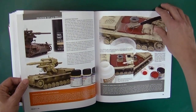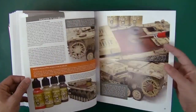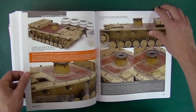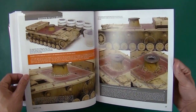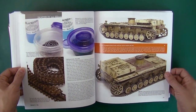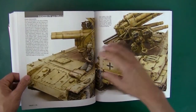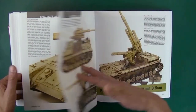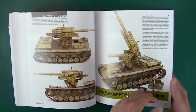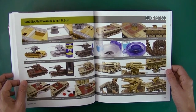Using Model Air this time around for some of it, and then Lifecolor over top of that. Hairspray chipping again, very nice effects. We've also got some figure work in here, and blackening on the metal tracks. Then obviously pictures of this thing — it's sort of a legendary bizarre variant.